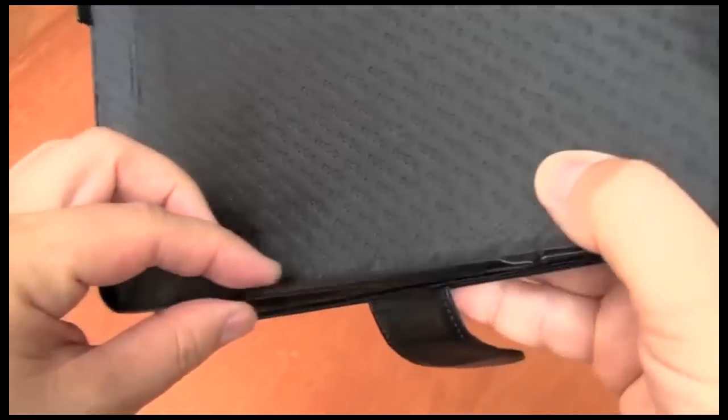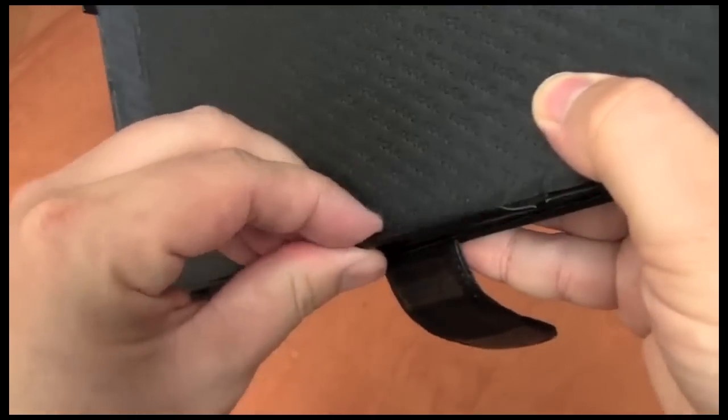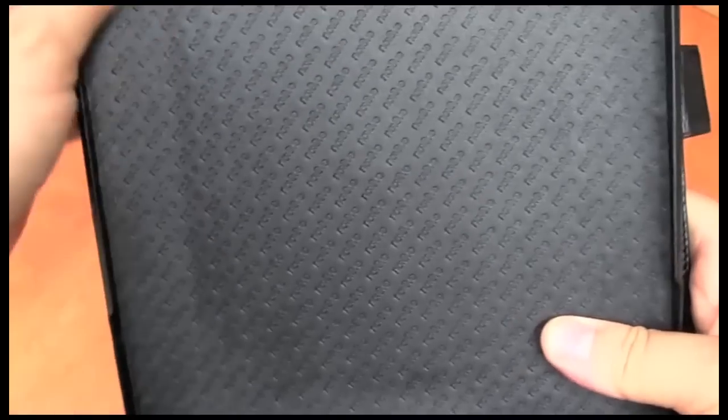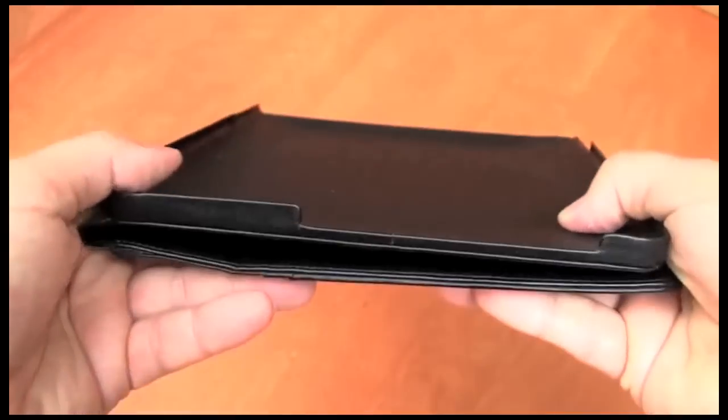You can see there's a metal case wrapped in either leather or some sort of plastic that looks like leather, and a padded back with their logo on it.